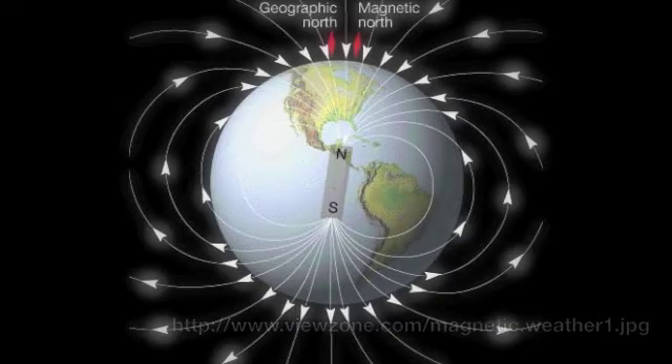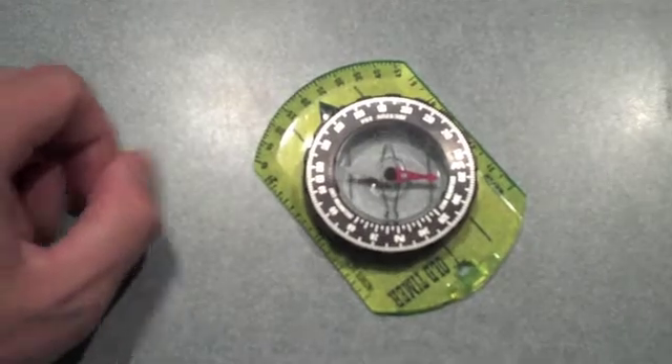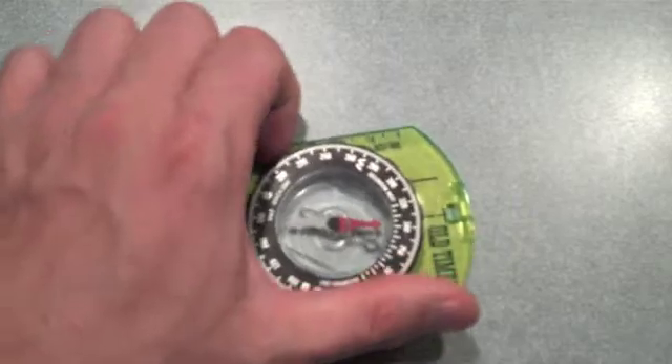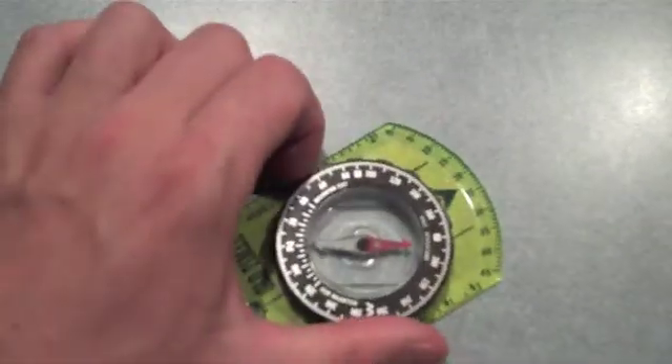And if we were to turn the compass, we would notice that it always stays facing north, no matter which direction we turn it, because it's aligning itself with the magnetic poles of the Earth.